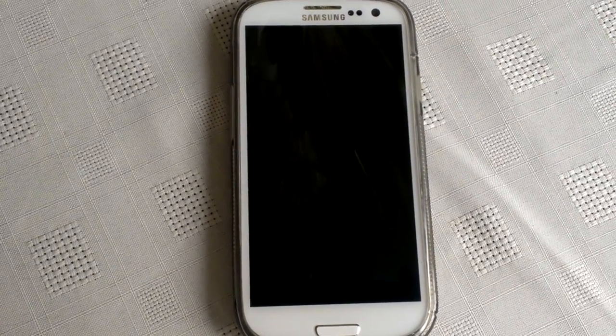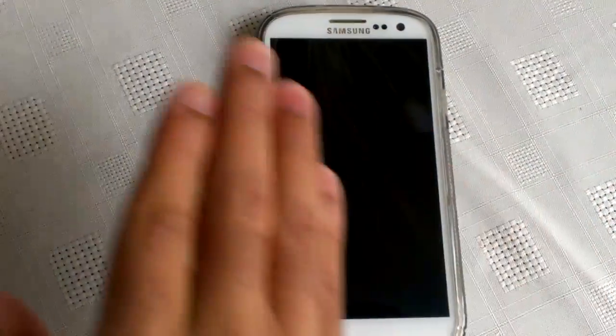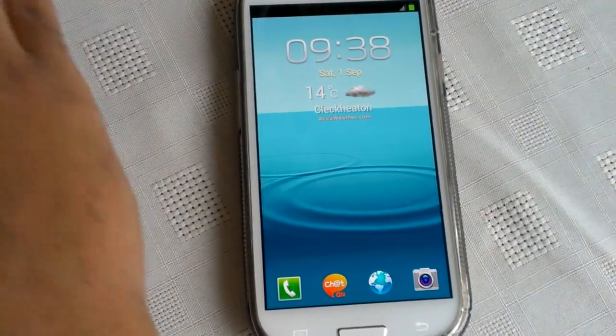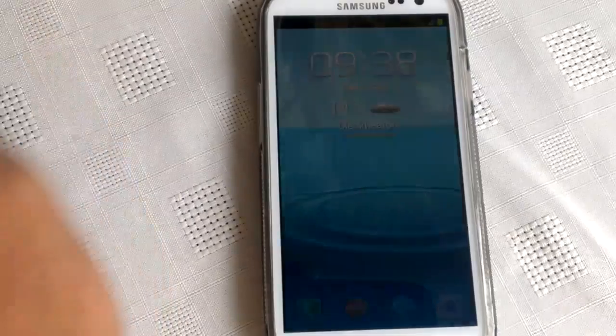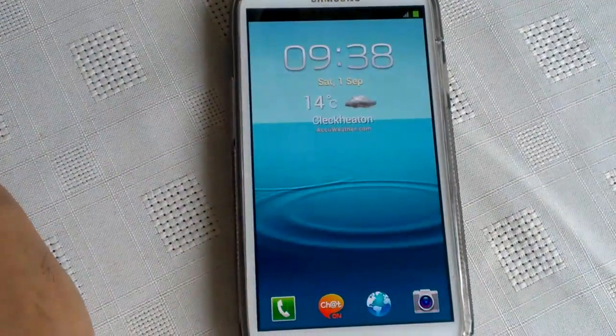I'm going to demonstrate and show you how it works. As you can see the screen is off, but once I use my hand and swipe across the screen it turns on. If I do it again it'll turn off, and then when I do it again it turns on.